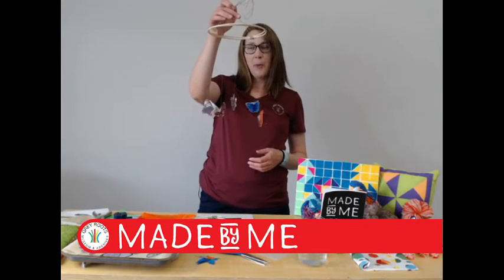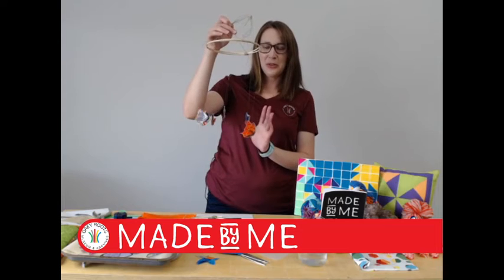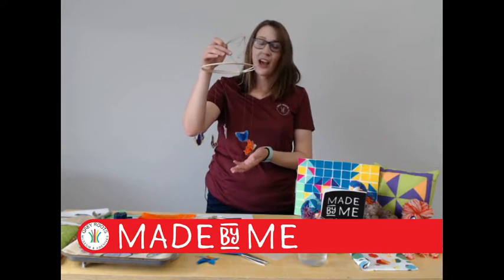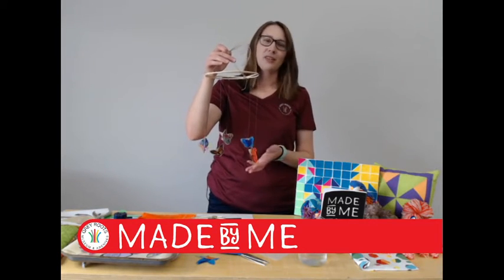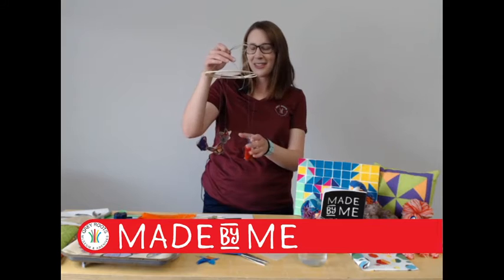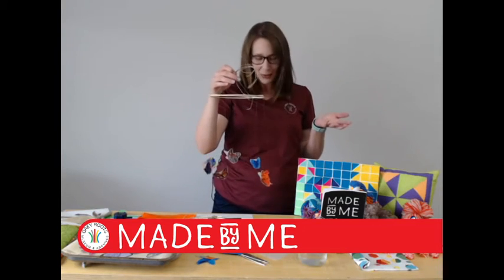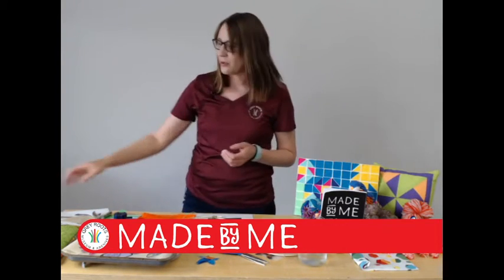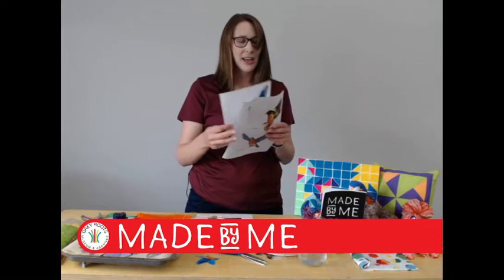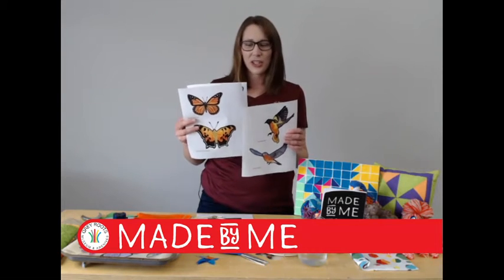For this mobile the idea was to do pollinators — that's one of the things we always see out here in the village at Gray Roots Morrison Heritage Village, but we also see around the county. The idea for this came from a blog called Made Matting Crafts and they just use butterflies. To make this a bit more Gray County, in your kit you will have a few sheets of flying pollinators but also some friendly birds.